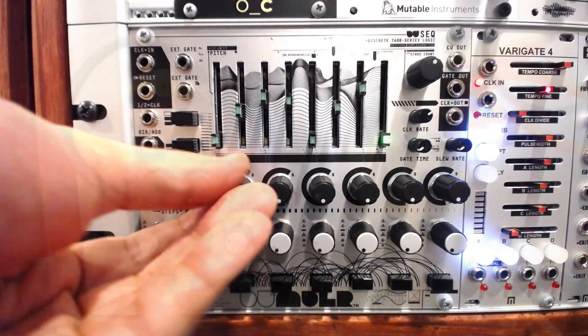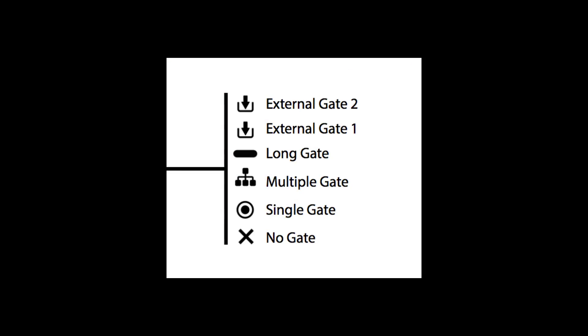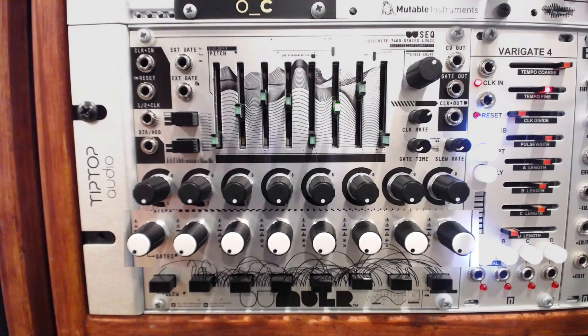The DU Seq is an 8-step CV and gate sequencer, with an unquantized 2-octave range on each step. Each step can be set to one of 6 different gate types or actions. When these different modes are applied from step to step, otherwise simple sequences can become far more complex and versatile.